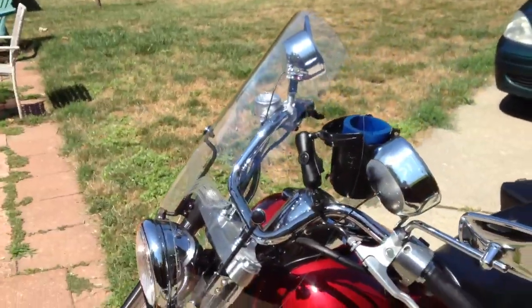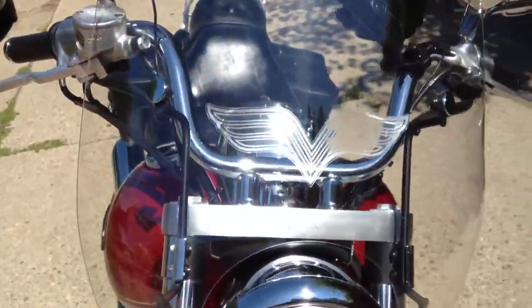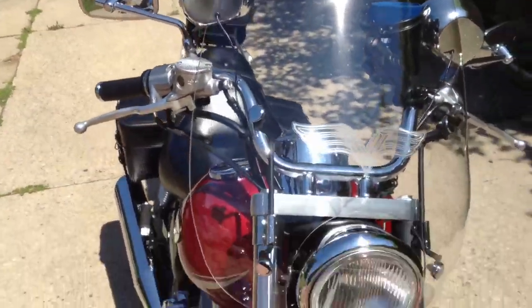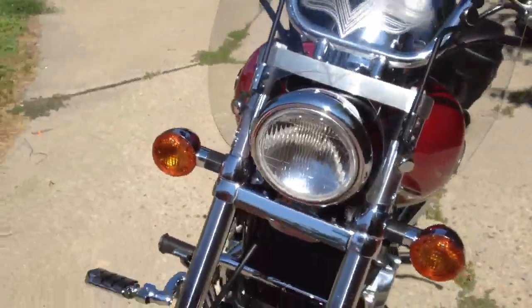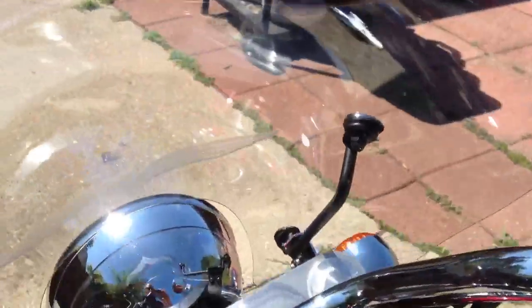Also, there's an OEM windshield for the bike. I tried an aftermarket and it didn't fit right. Found out later there was the OEM, so I got the windshield also.